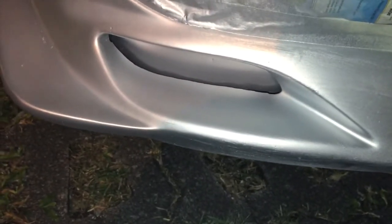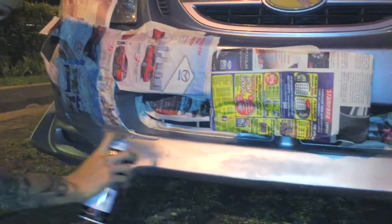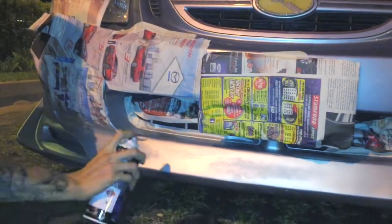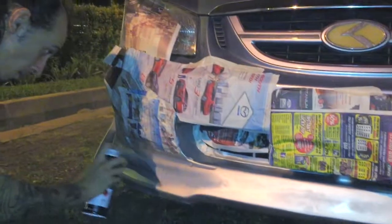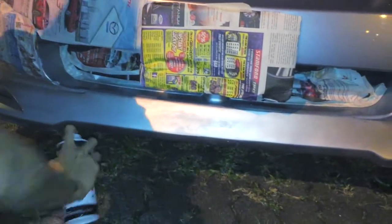Looks good now. We sanded it down a lot more, and Ruben sprayed on quite a few coats to cover the scratches. After deciding that a second layer of spray paint would be ample to cover the scratches more or less, Ruben continued spray-painting the remainder of the front lip's second coating.